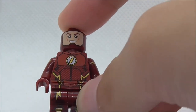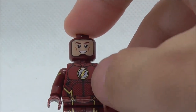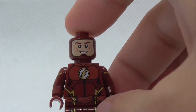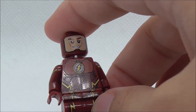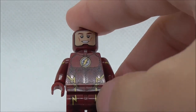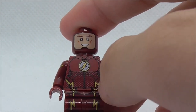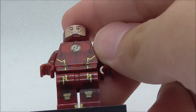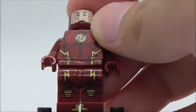For the torso, this is the Season 1 suit design. You've got the lightning logo on his chest and this texture on the back with the lights reflecting off it, and some yellow lightning lines. It's a very cool design that extends down to the bottom with very nice leg printing.